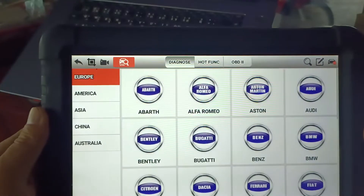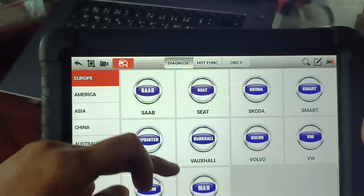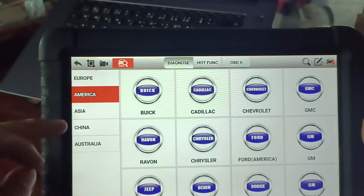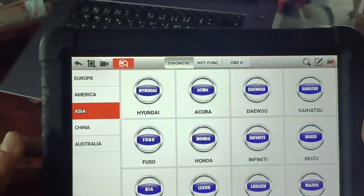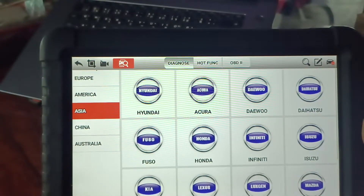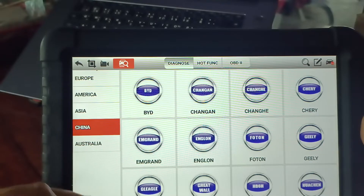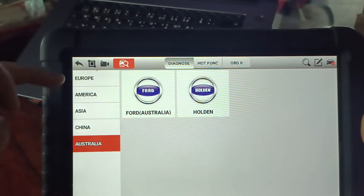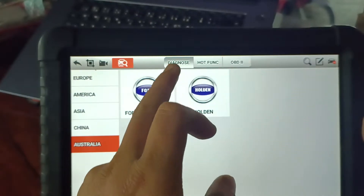This device can support European and American cars quite extensively. Asian cars are covered more than European ones. It also supports Chinese brands like BYD, Chang'an, and Chery. So overall it supports European, American, Asian, Chinese, and Australian vehicles.